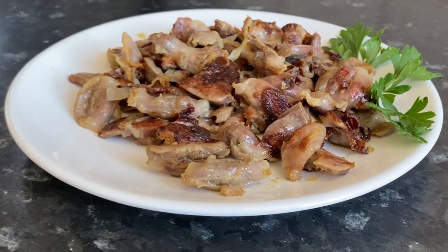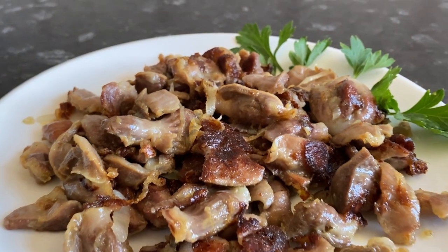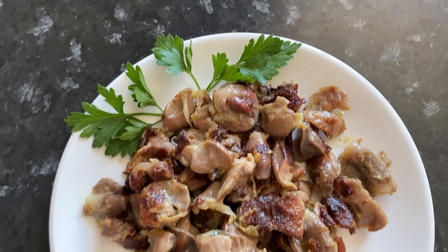Hi everyone, welcome to my cooking channel. Today I will cook tender chicken gizzards in a pan. I think you will like my fried chicken gizzards recipe.